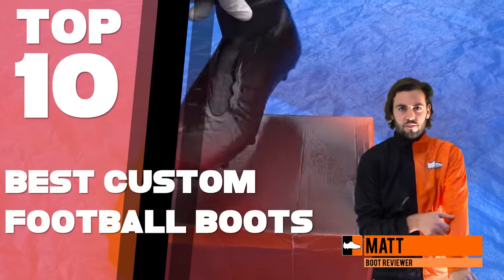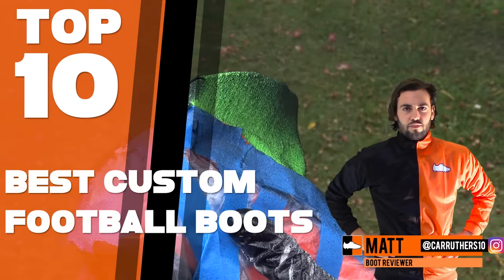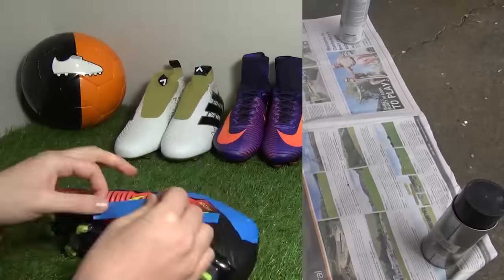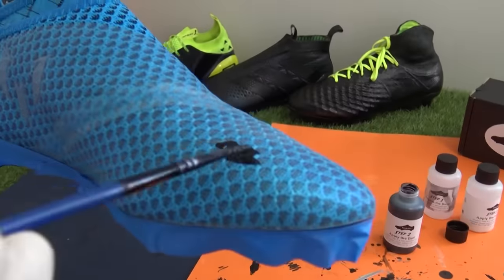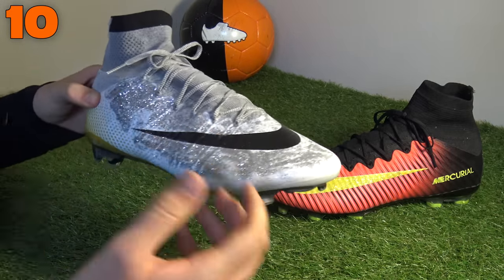What's up guys, Matt from footballboots.co.uk, and today we'll be counting down our top 10 best custom boots we've ever created. Check out each edition and vote for your favorite in the poll card in the latter stages of the video. So let's get straight into number 10 and check out our Nike Recurve Superfly Glitter Boot.